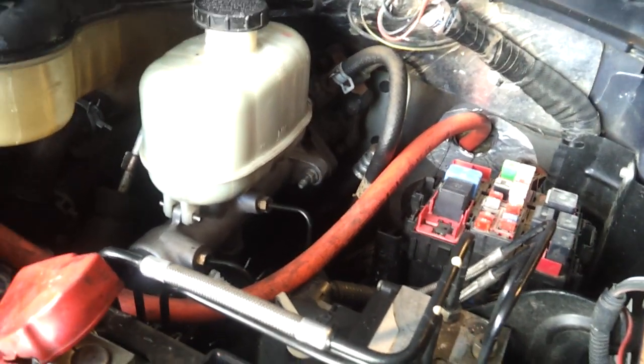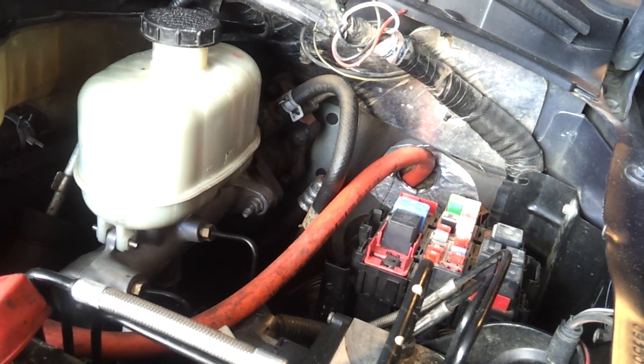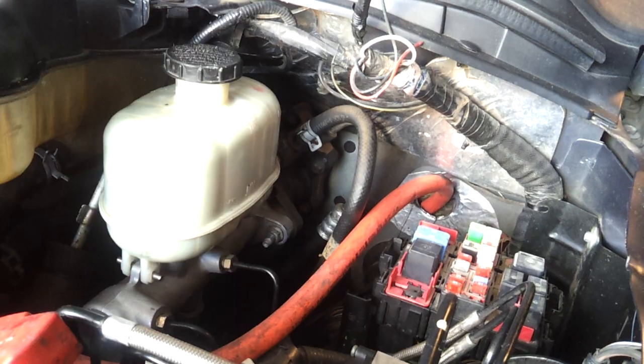Alright, I'm going to show you how to crank the engine without engaging the FICM or using the key in the ignition on a power stroke diesel.